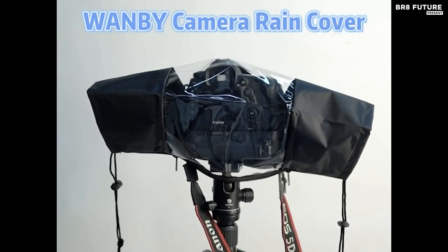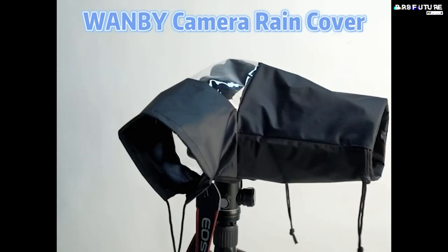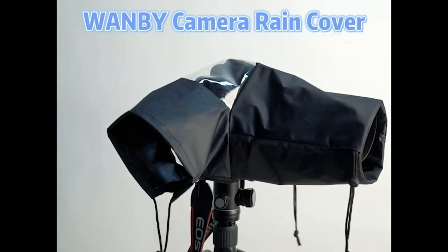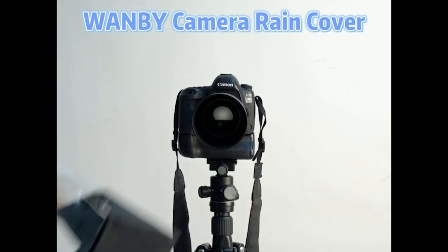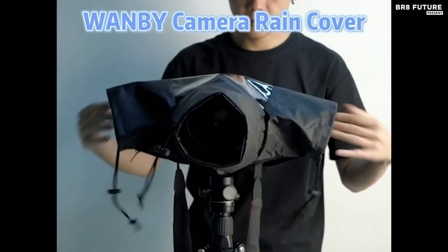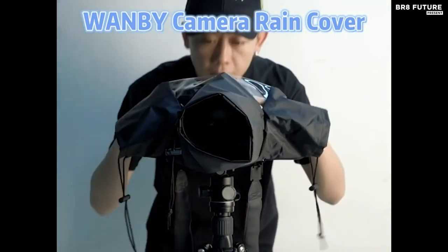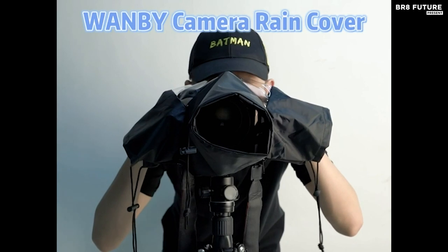Its versatility shines through with dual adjustable sleeves and a full-length double zipper, allowing easy access to your camera controls whether handheld or mounted on a tripod. Moreover, the WANBI Rain Cover fits most DSLR and mirrorless camera brands, making it compatible and reliable for various equipment such as binoculars.